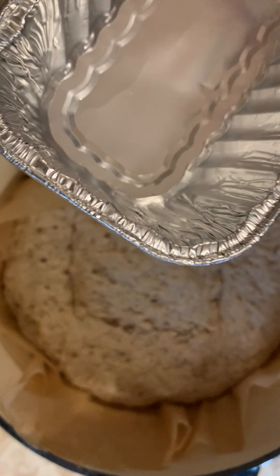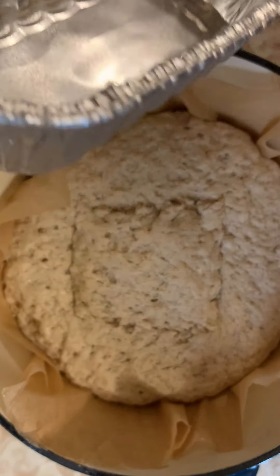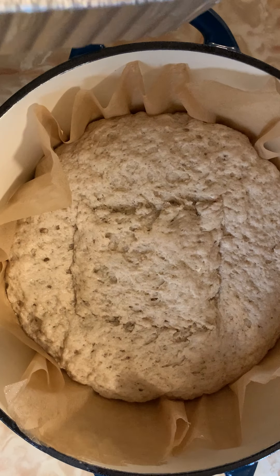You're going to bake the bread for 15 minutes at 480 degrees with this water. After 15 minutes, reduce the heat of your oven to 430 degrees.